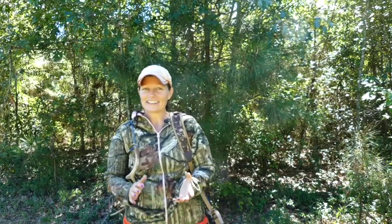So does rattling work? Absolutely. I am a firm believer in rattling at the right stages of deer season — you have pre-rut and then you have rut. So get out there, ladies, and rattle away.